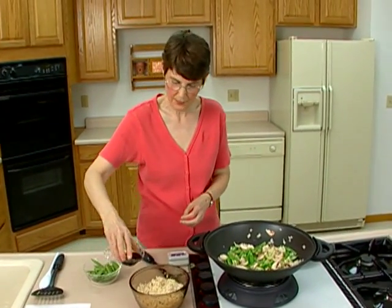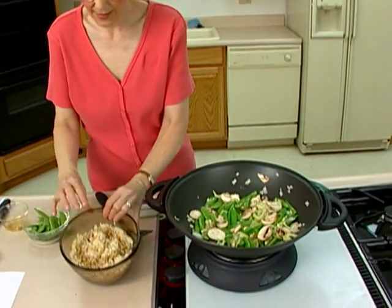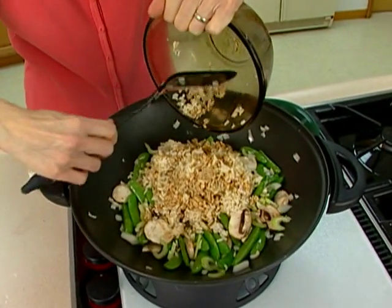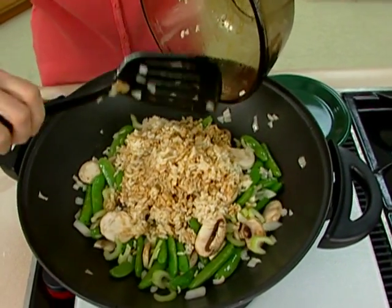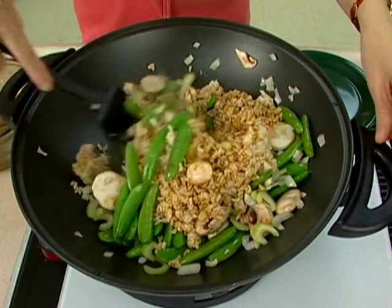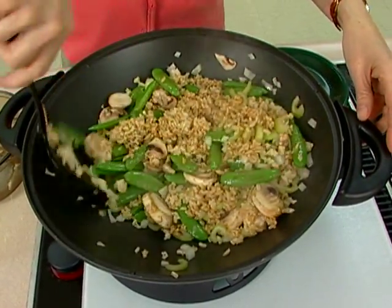To that I'm going to add two tablespoons of light soy sauce. I'm going to go ahead and add that in there and stir it in. What we're aiming for here is pretty much just heating the rice up. I'm going to stir everything together — it shouldn't take any longer than two minutes to get this all ready to go.